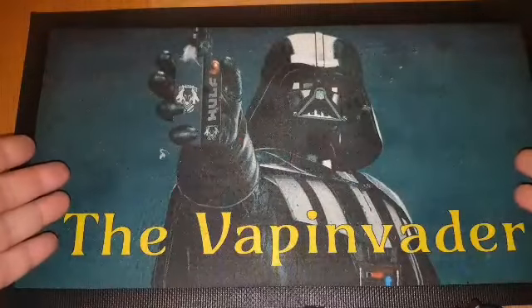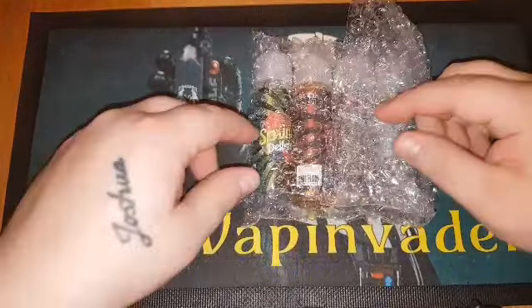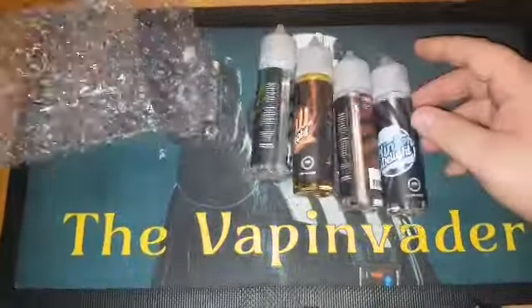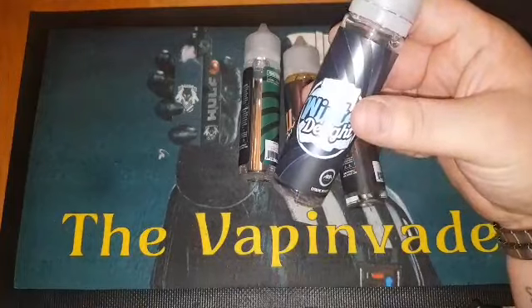Hey guys, you're back again with the Vape Invader. Today for review, from Monday when I did my unboxing, we have the first four juices from Beyond Vape. They are the Delight range. Any of you that follow other YouTubers, I do know that Grim Green has tried this one — it was a little bit strong for him.